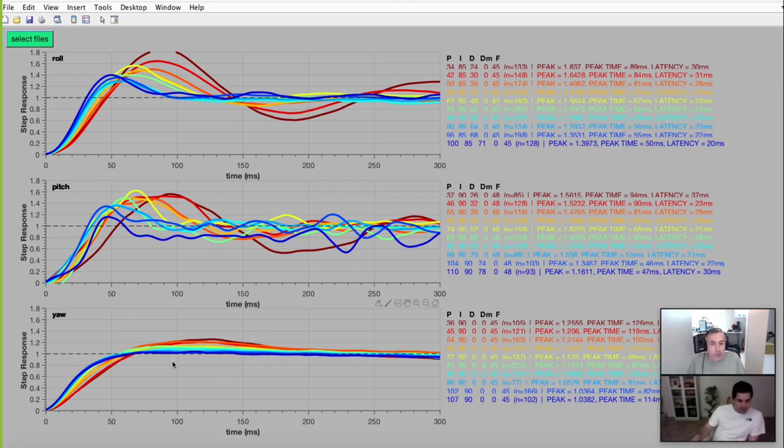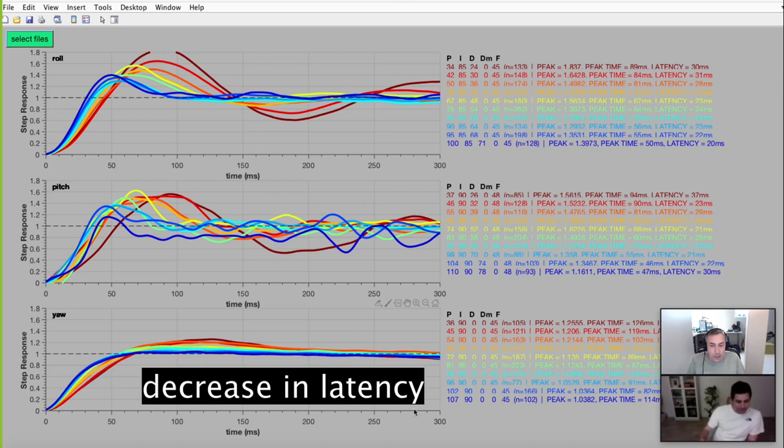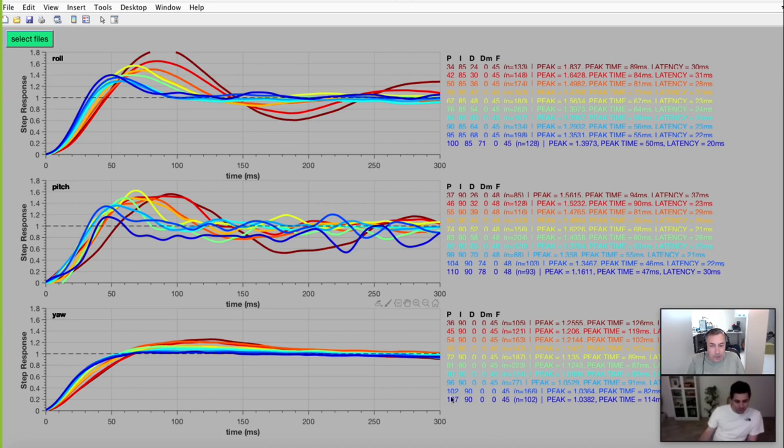Yaw was really interesting — we never saw any major overshoot. Yaw is always a bit of a crapshoot when tuning. But we did notice a consistent decrease in that really slow overshoot and a nice consistent increase in latency responsiveness. In the end you converged on something up around the low 100s. The result looks superb, really clean. You can feel it on the sticks — that's why I didn't want to add any feed-forward, because the stick feeling is very nice like this. It's rock solid.